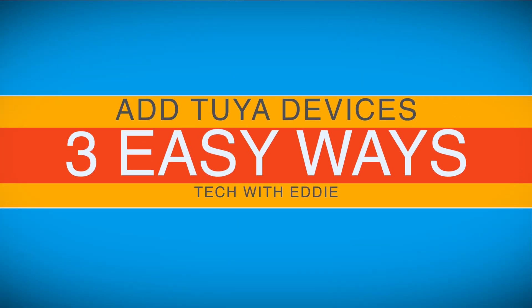In your smart home, you've got a bunch of Tuya devices already installed. In this video, I'll show you three ways to integrate them into Apple HomeKit. Let's jump into this tutorial.